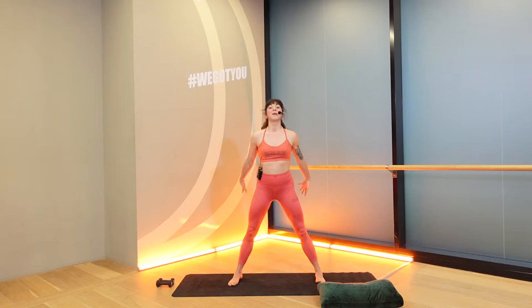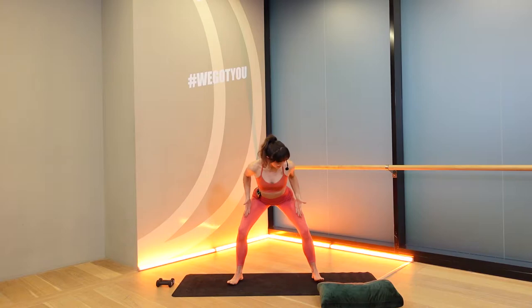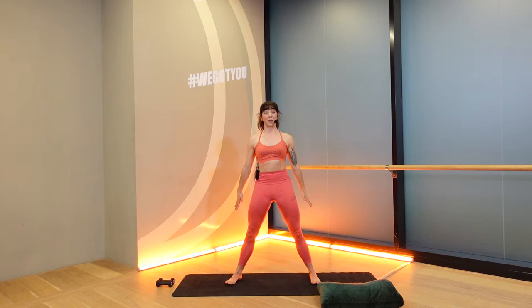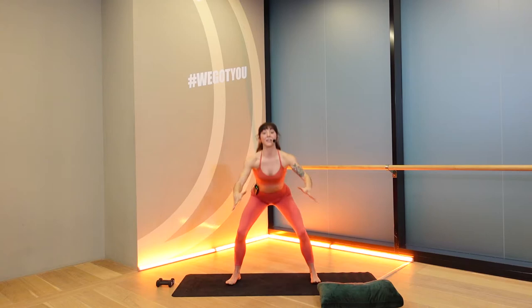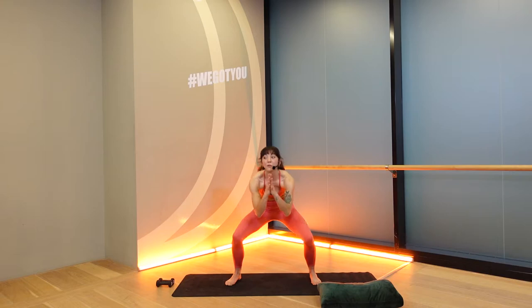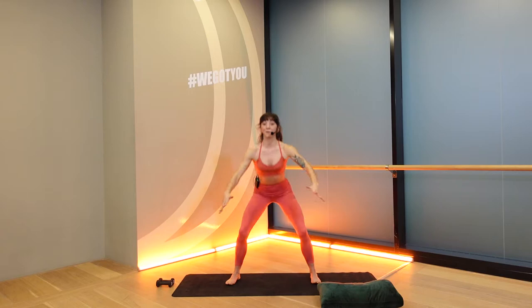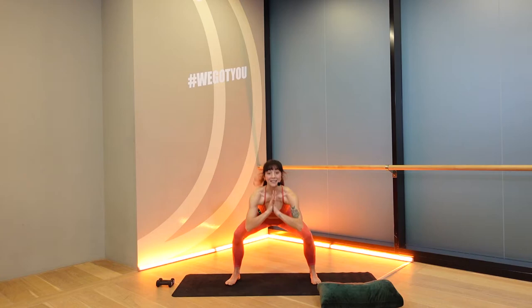Go ahead and step your feet wide. Your toes will turn out slightly. Bring your hands to prayer and sit back into a squat. We're looking for a hinge to the hips, knees over your second toe. Take a nice deep breath in. Exhale, we lower down and up. Make sure your toes are able to flare off the floor — that's going to help engage the backs of your legs as you push down through the feet. Make sure you're not rounding your back. Keep your back straight and send your hips behind you.